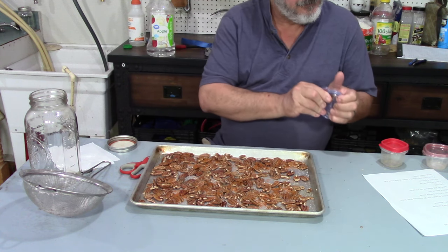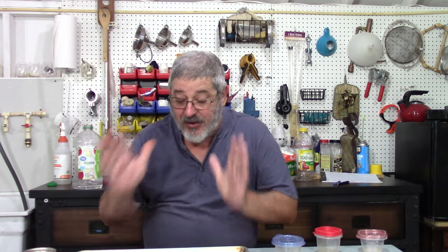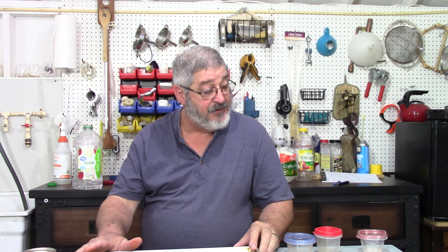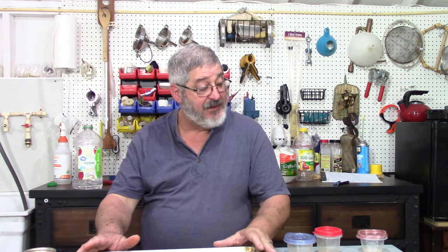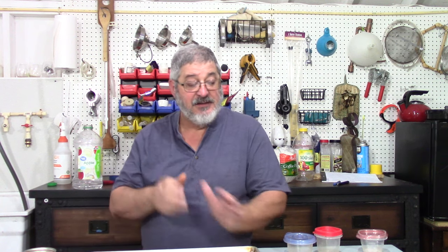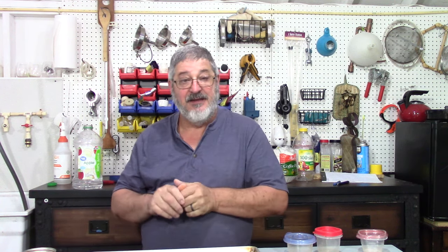So we've got all our spices on there. What we want to do now is take these and put them in the oven at 300 degrees for 20 minutes, and then we've got to let them cool down. So 300 degrees for 20 minutes, and then we'll move on to the next step. We're just about done with the preliminary.